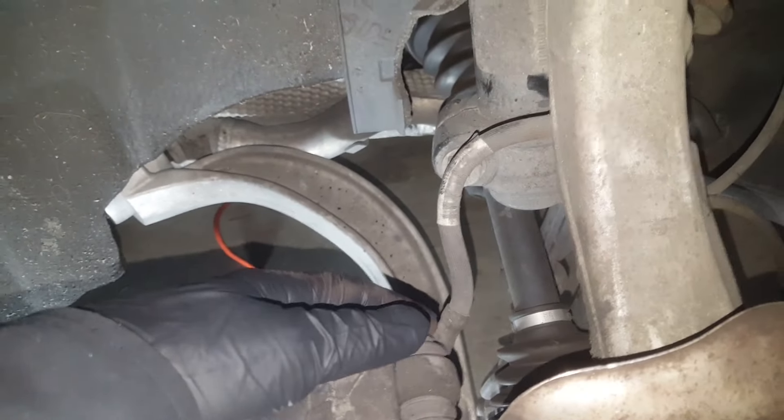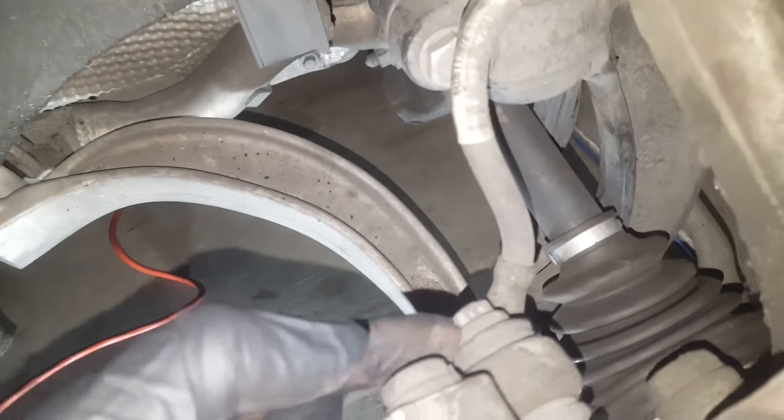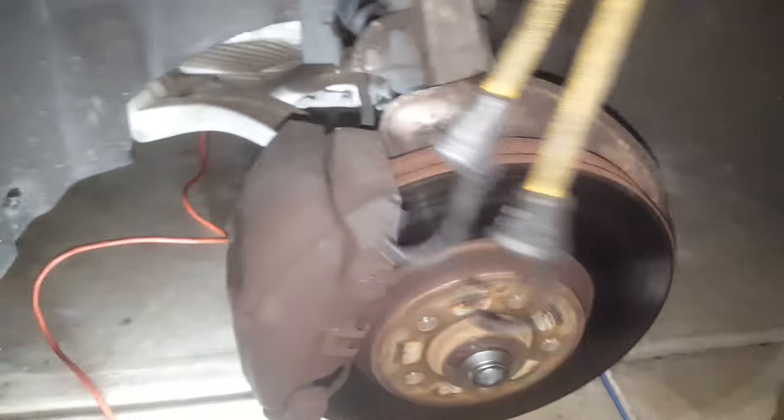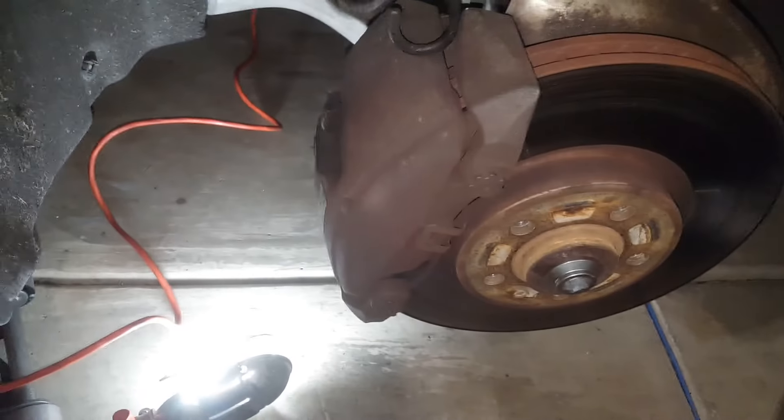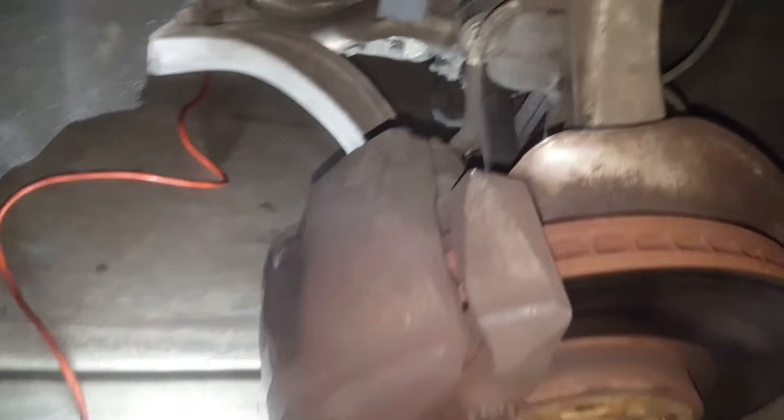There are two brake caliper carrier bolts that are tightened on, and there's one more down here. What I like to do is use a rubber band or something to hook it up there when you loosen the brake caliper, so we can hang them. Keep in mind that this is an oil supply line, so you don't want to hang those heavy calipers on that.